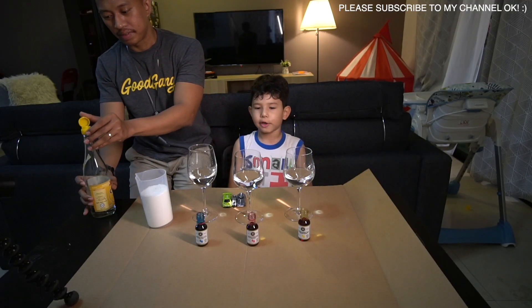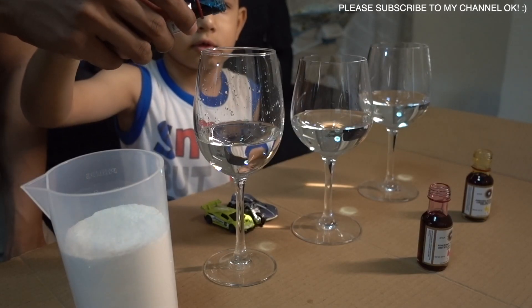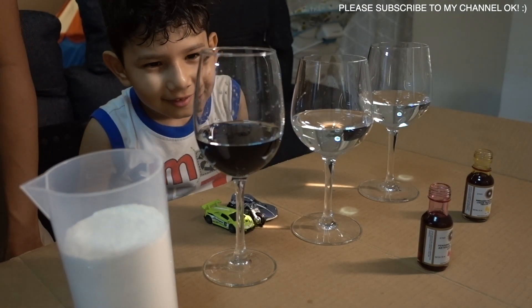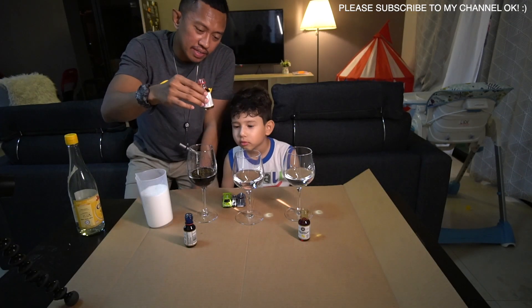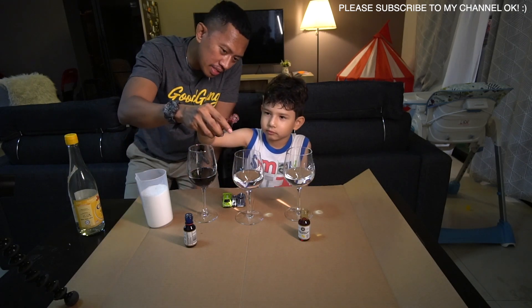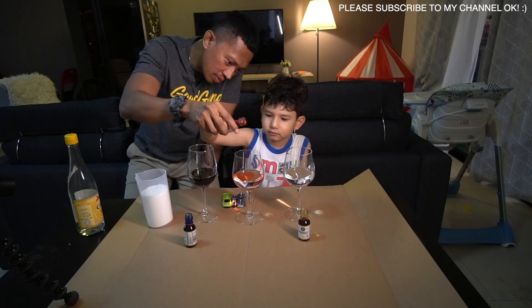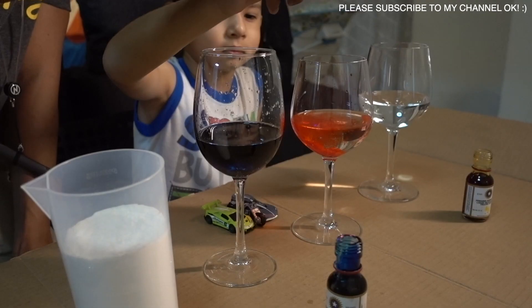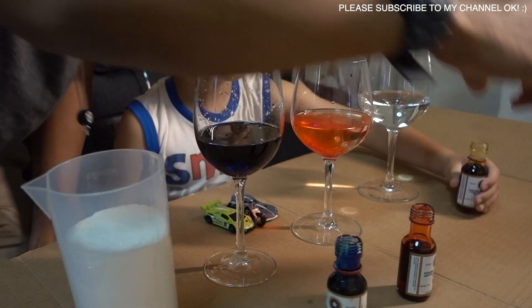Next is coloring. I want... how many? Blue color. It's not blue, it's black. Blue lah. Red. Little bit. How did you see this? Blue. This one is pink. Wow, so bright. Next one is yellow. Okay.